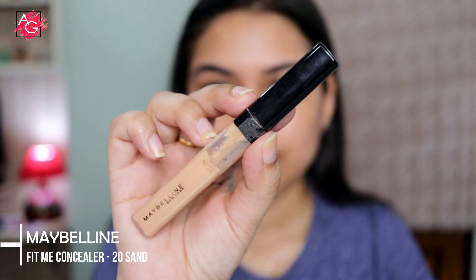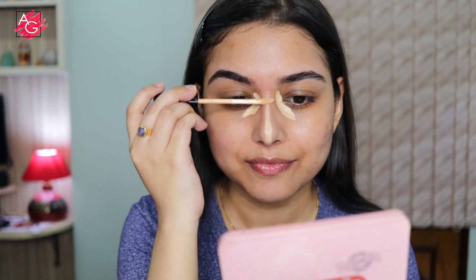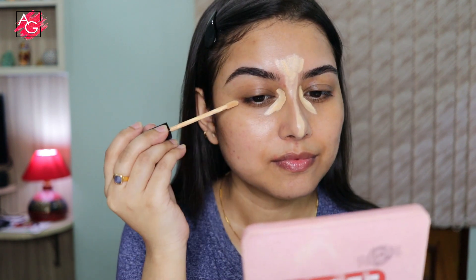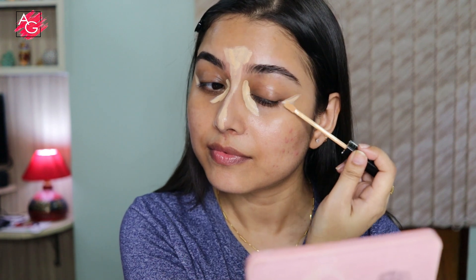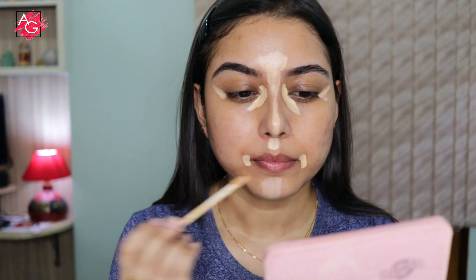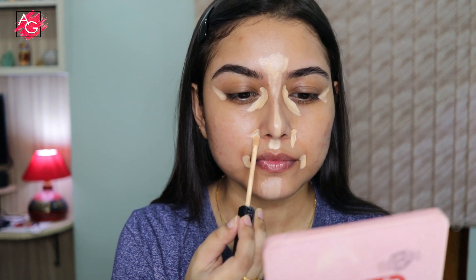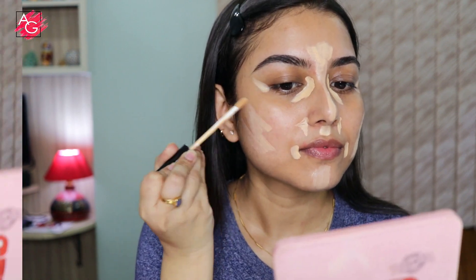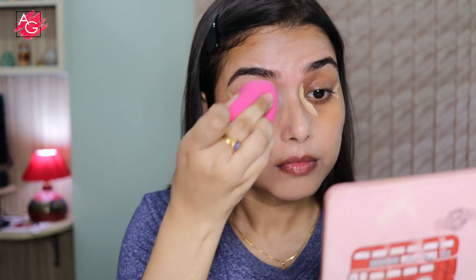Next I'm using a concealer which is very close to my skin shade. I'm using it to hide my dark circles and acne scars, and also applying it on the highest points of my face to highlight a little bit. Then I'm going to take my Colorbar beauty blender and just blend everything in.